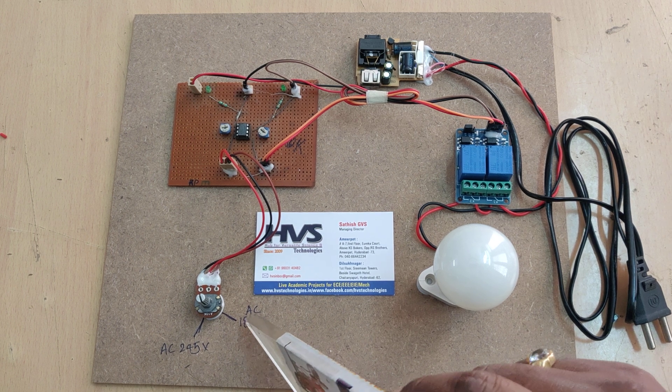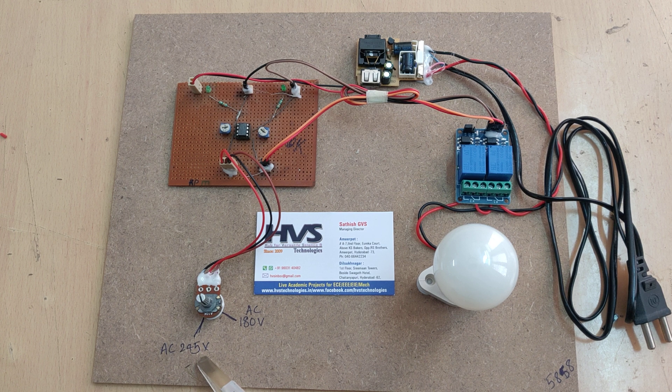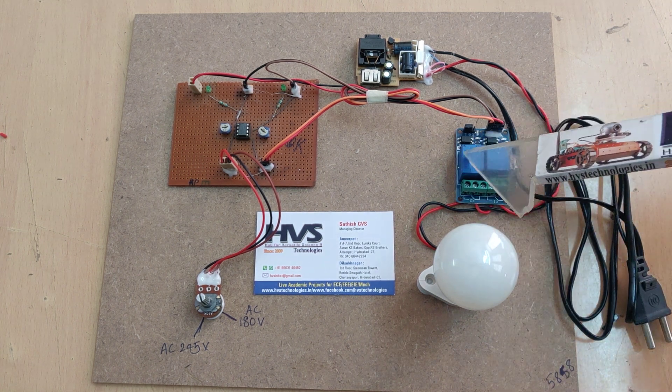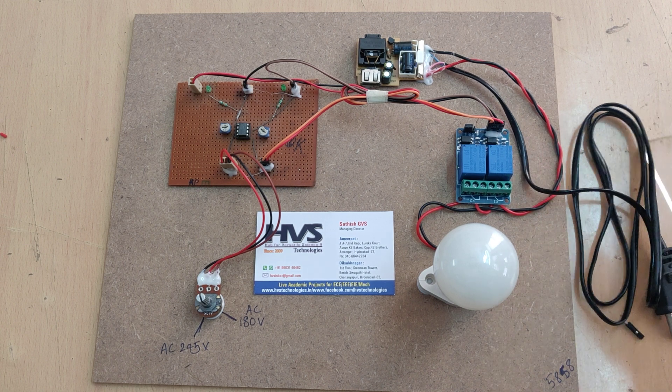The threshold values we set are: below 180 volts is a low voltage alert, and above 245 volts is a high voltage alert. When the voltage is between these two values, it is considered normal voltage for the load, and we can run the load with the help of these electromagnetic relays.